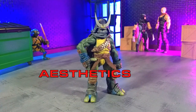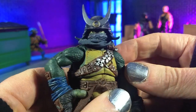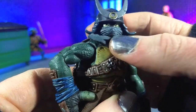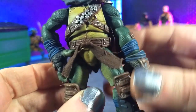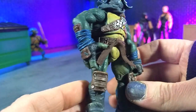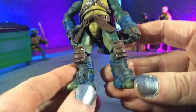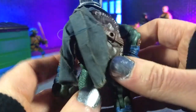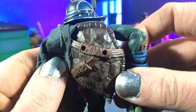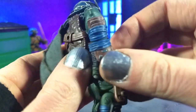Aesthetically speaking, this figure is absolutely unbelievable. There is not a nanometer of this figure without some detail on it, and it's all painted. It's impossible to show it all in the two minutes I usually allow myself. Just the face is very well done — the washes really bring it to life. I still remember seeing the initial shots on Instagram and thinking it looked amazing but wouldn't translate in hand, and wow, was I proven wrong.